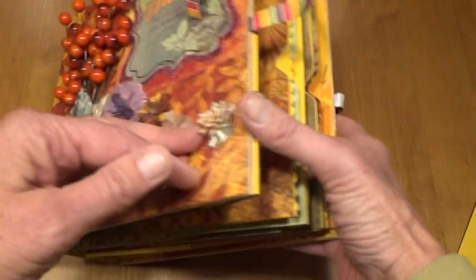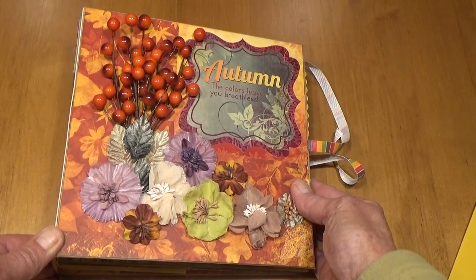This album is made with Autumn Song by Bo Bunny. I hope you enjoyed this album and have a great day.